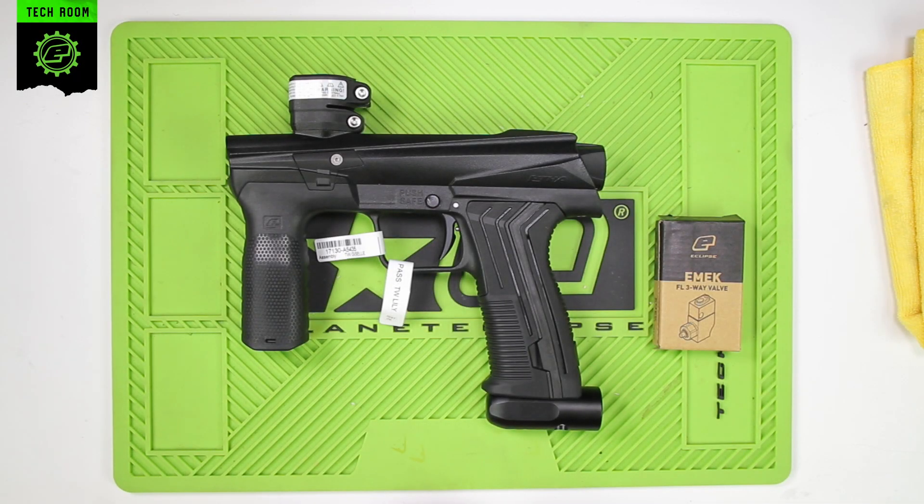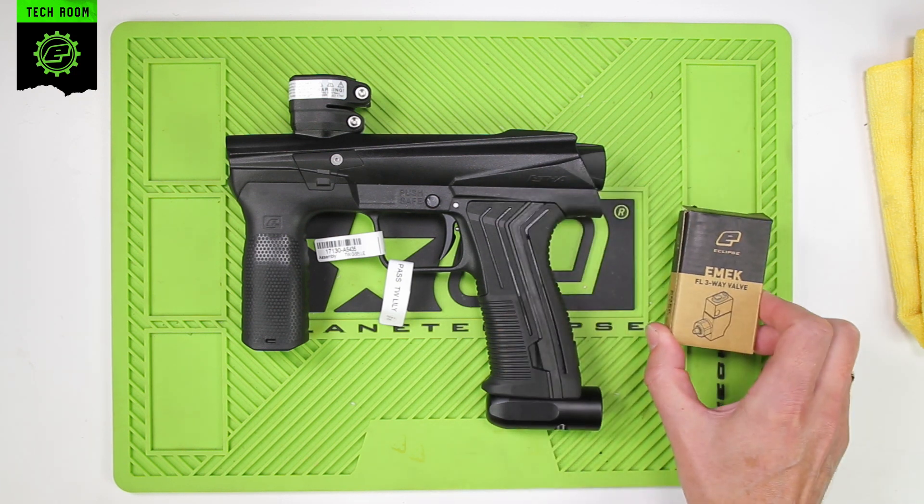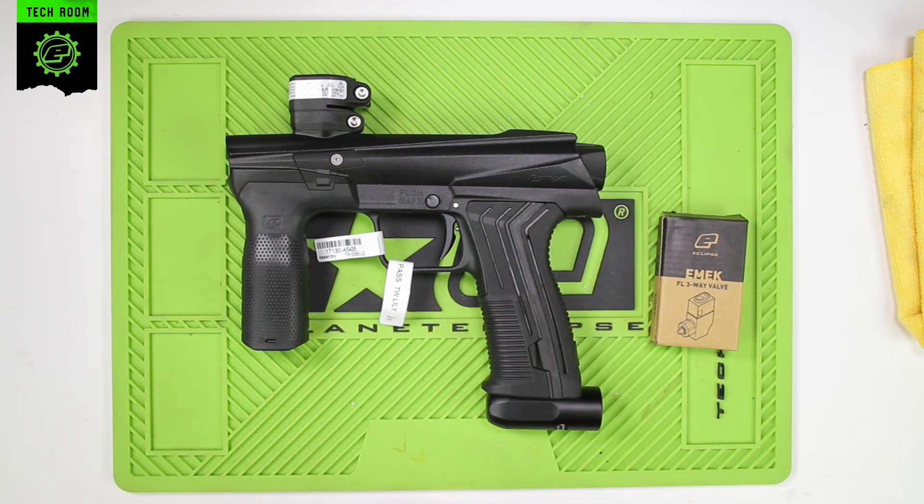This is the installation for the E-MEC FL three-way valve in an E-MEC. It's the same installation for E-MEC 100.